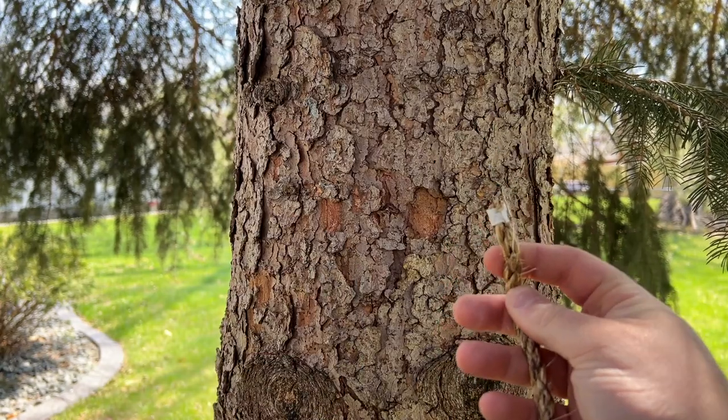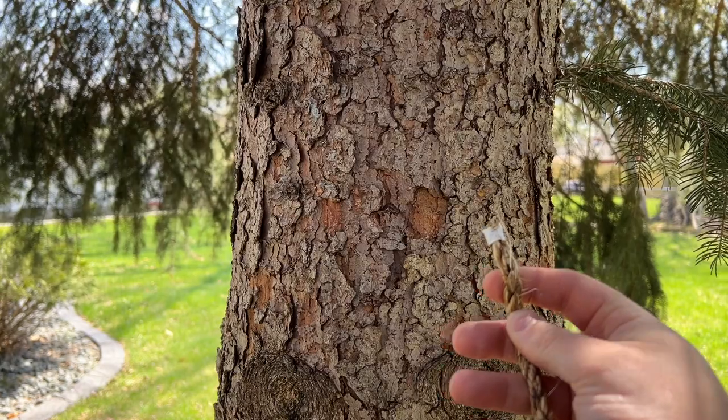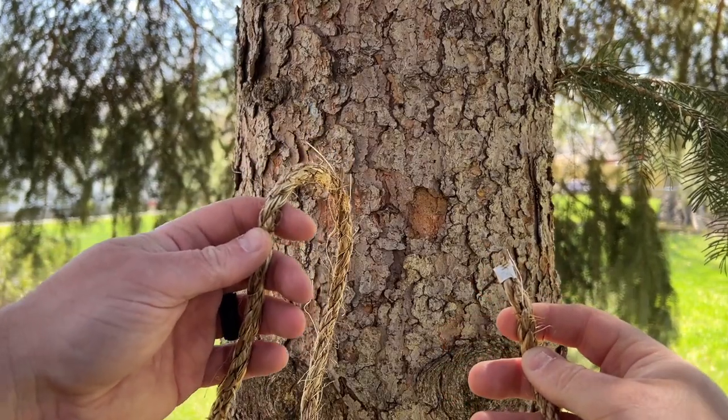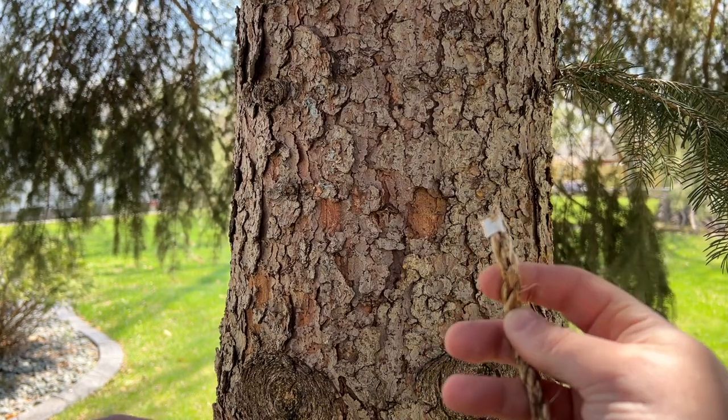You have the end of the rope, which is called the bitter end, and then you have the slack, which is called the working end. Now to tie the constrictor knot, what you do is you take the bitter end...